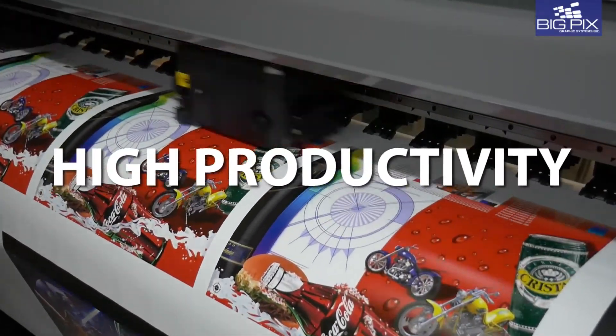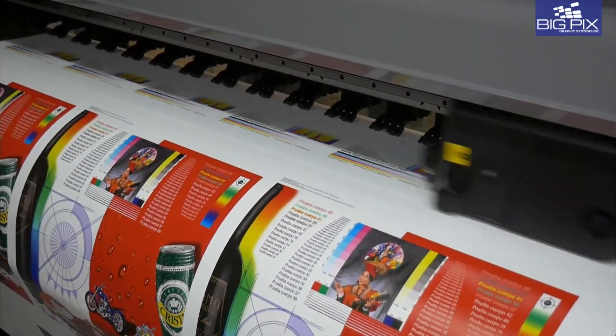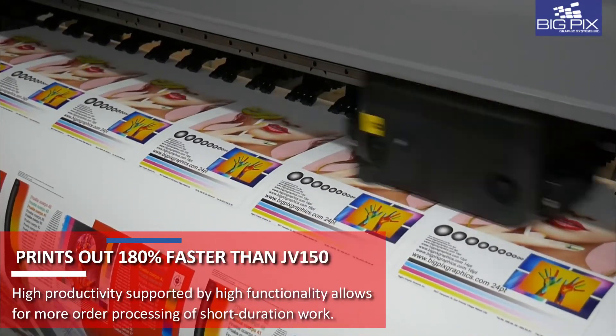High productivity supported by high functionality that achieves top speeds of up to 180% faster than previous models.